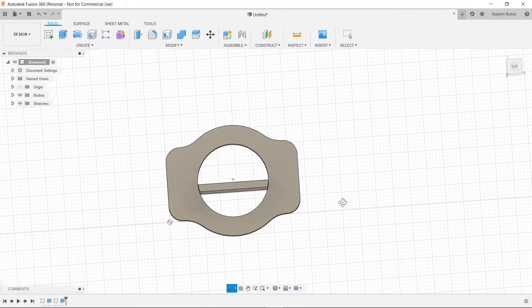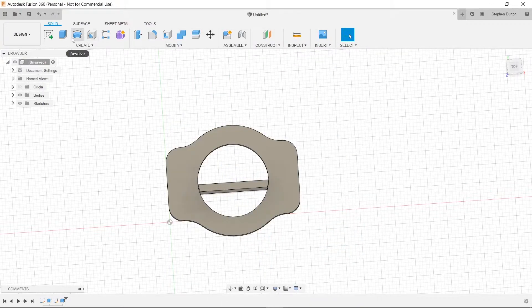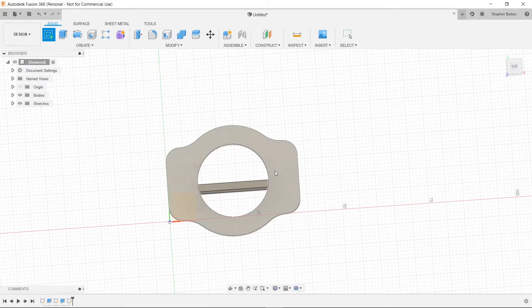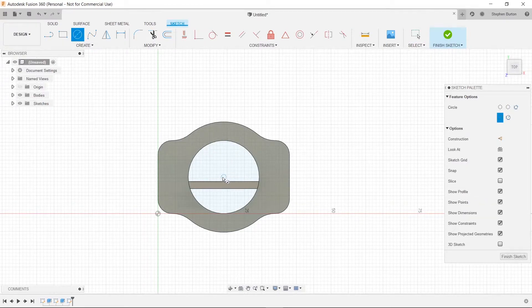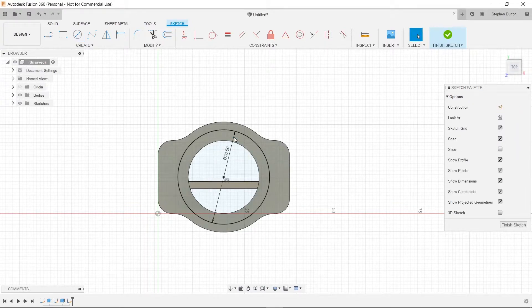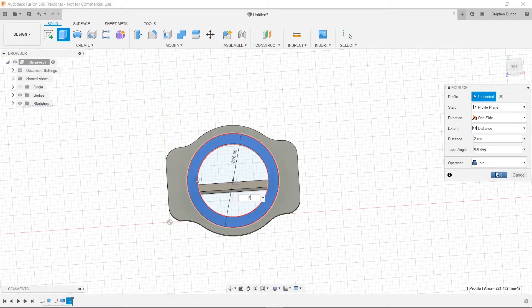Next, we're going to make that little lip right here that's about two millimeters tall. The diameter of this is 25 millimeters, so we'll just make it 26.5 — just a little bit bigger. We'll create a sketch on this same face again and select our center diameter circle. We'll go to the middle point, type in 26.5, and press Enter. Then press Q, click on it, extrude it by two millimeters, and press OK.